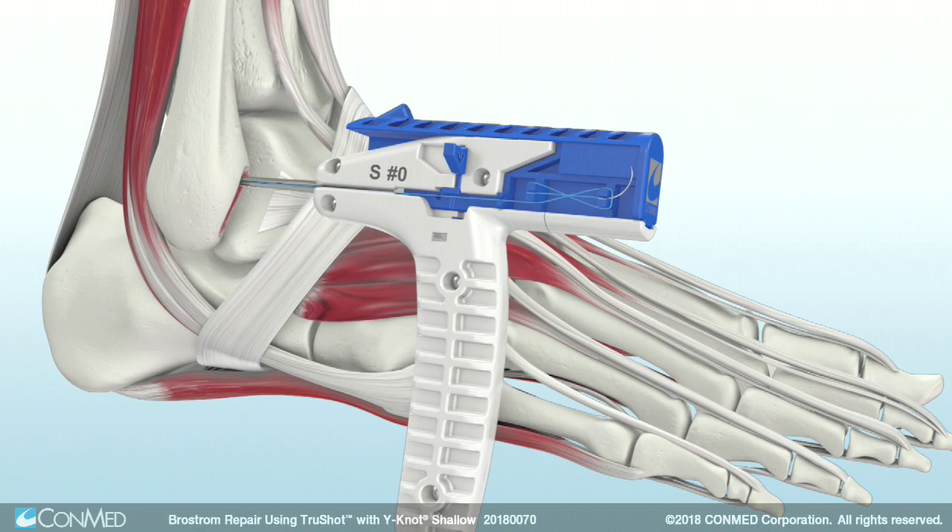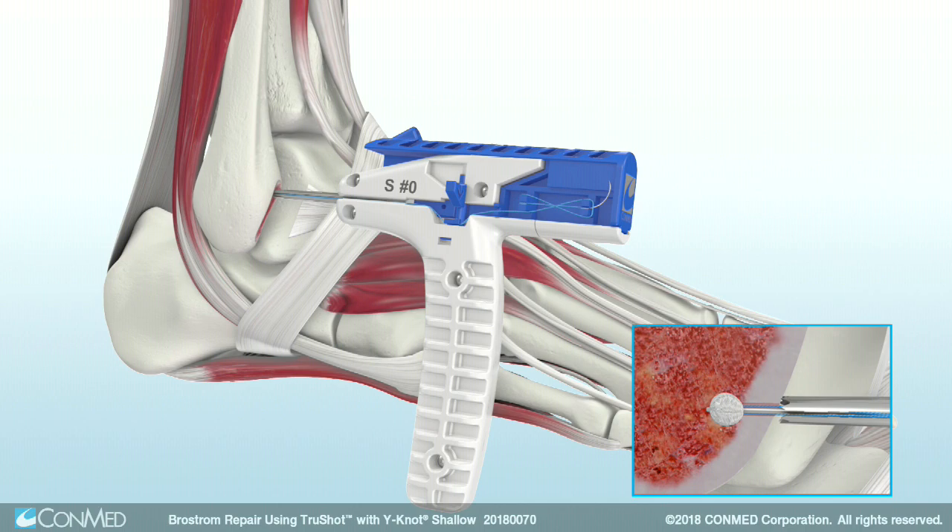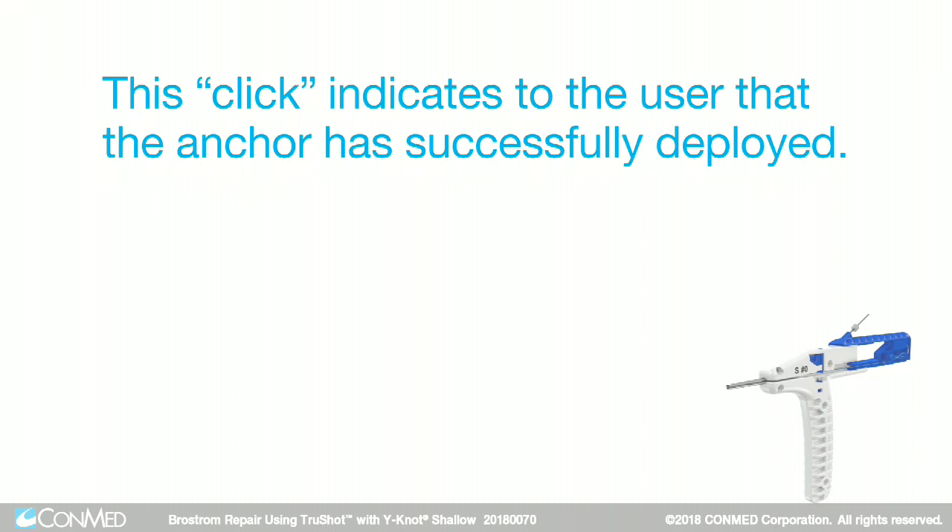Notice that the side trigger features an arrow indicating pressure should be applied in a downward motion. Use your finger to apply pressure downward until an audible click is heard. This click indicates that the anchor has successfully deployed.